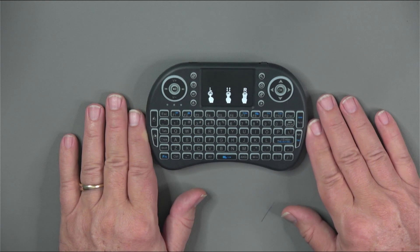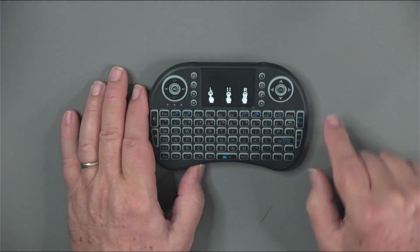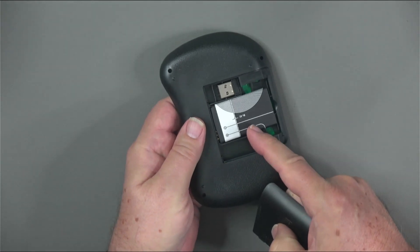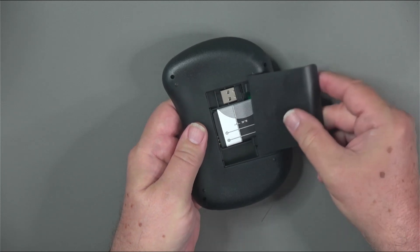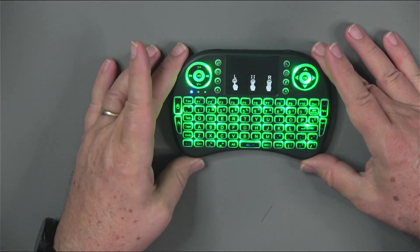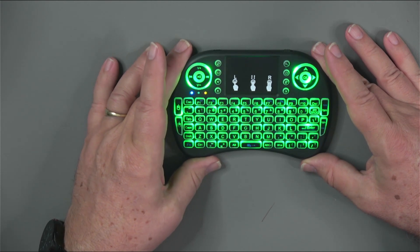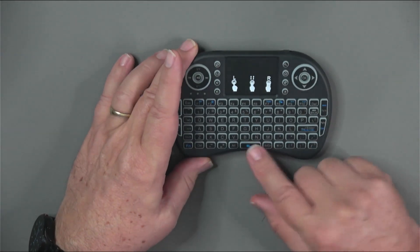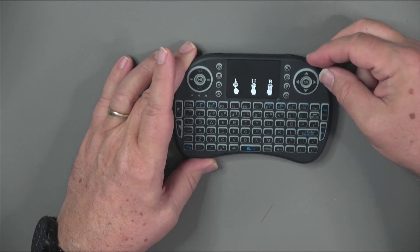The little Bluetooth keyboard that's part of the ham bundle is really pretty cool. It's got directional arrows, a trackpad, a variety of buttons, and a full QWERTY keyboard. It's battery-powered using a BL5-type battery, and includes a Bluetooth dongle to connect the keyboard to the Quadra. It is small, and with fat fingers like I have it may take a little getting used to, but it's a nice addition and didn't cost hardly anything when bundled with the Quadra.